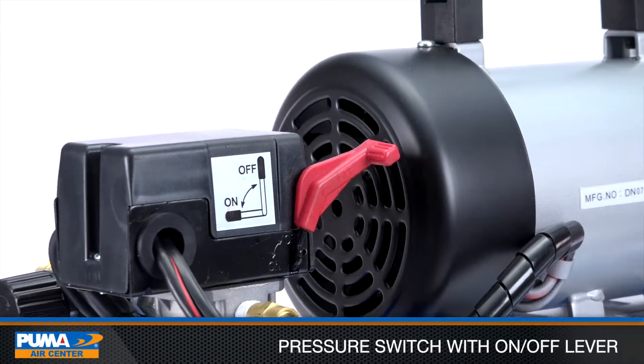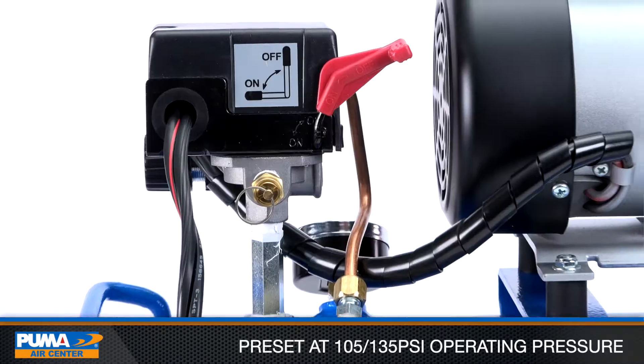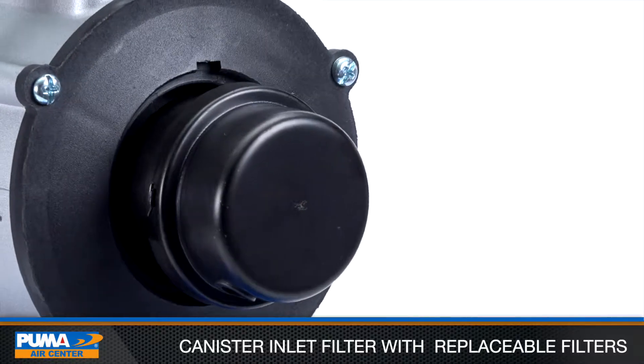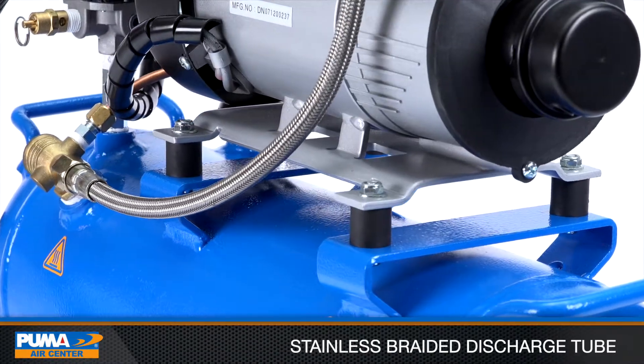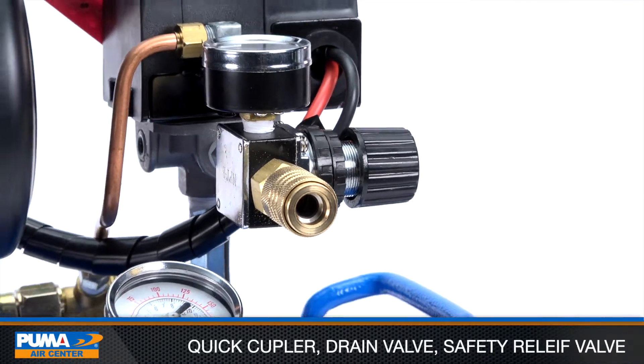Standard equipment includes a pressure switch with on-off lever, preset at 105-135 PSI operating pressure, a canister inlet filter with replaceable filter elements, stainless braided discharge tube, regulator with airline pressure gauge, and quick coupler.